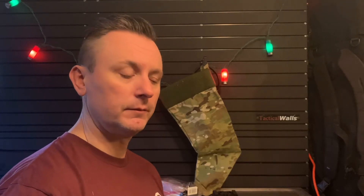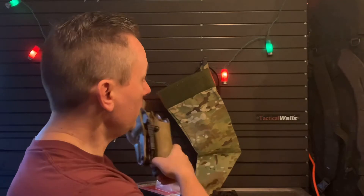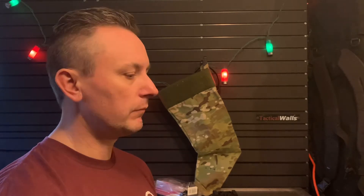Hey guys, Ken Stretz, Stretz Tactical. As you can see, it's Christmas time, and it's Christmas time from the NYPD and Safariland to its officers. I just want to jump on and make a quick video since I am one of the Safariland Corps members and a former NYPD guy.